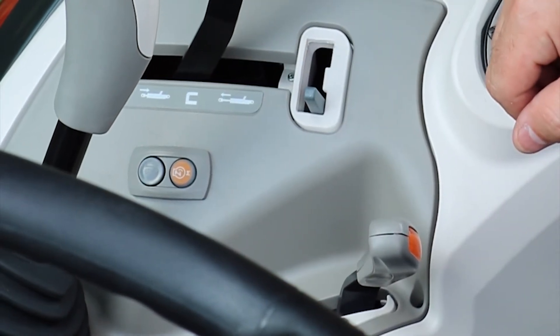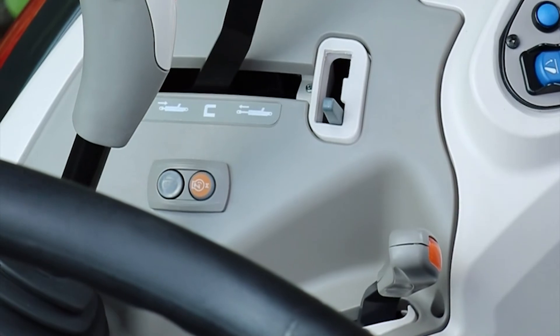Regardless of the position of your throttle, as you push the engine memory button, it will go to that predetermined position. Ideal for PTO work.